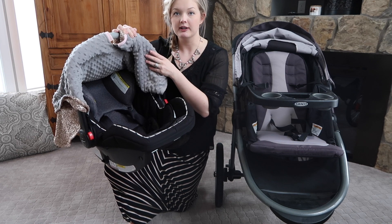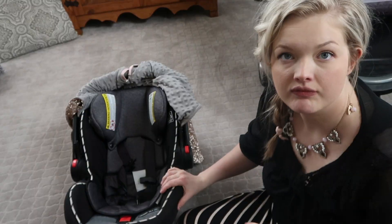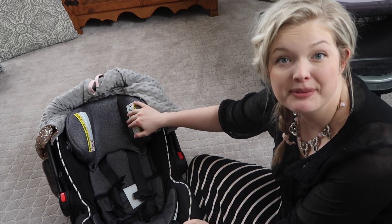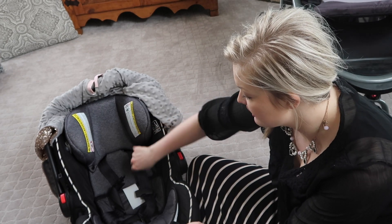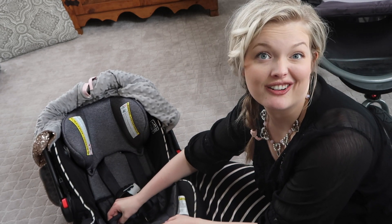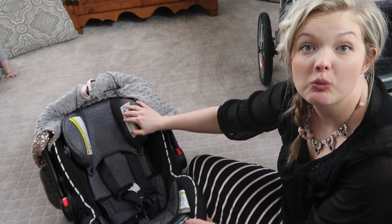You can totally take this headpiece out if you don't like it or your little one doesn't like it — it just snaps out. It also has this extra little cushion here. You can take those out to wash them as well, which is nice.